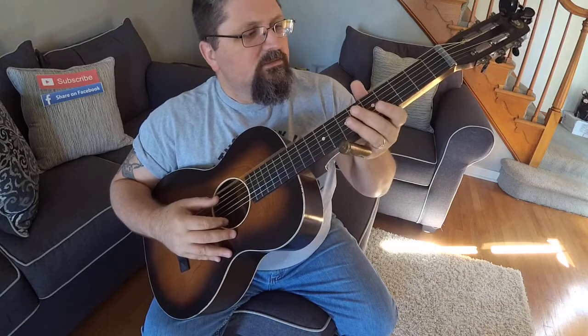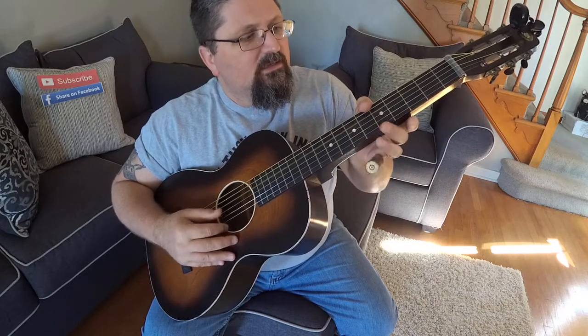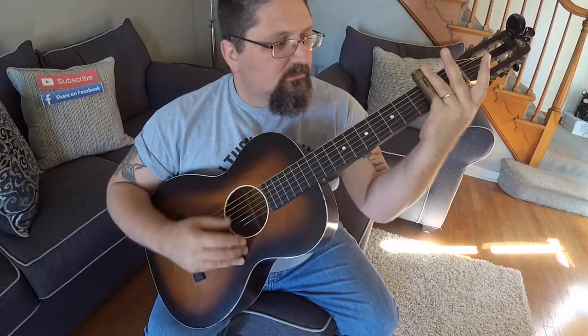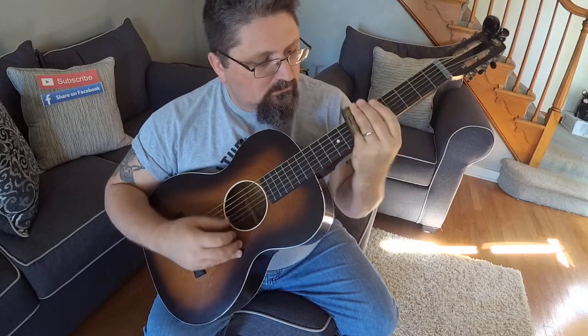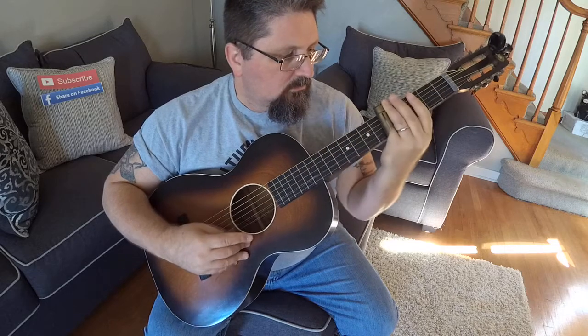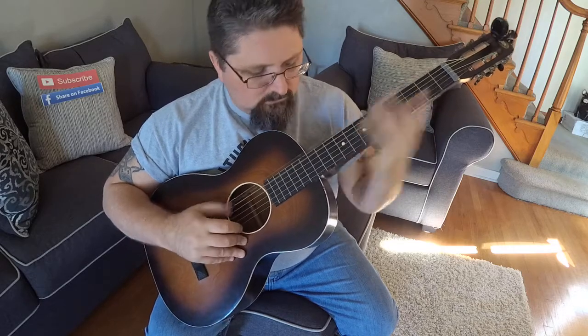The tuning is C, G, C, D, G, C. There's a tuning to try out — just have some fun with it. Again, the slide is a .50 caliber slide. Get that at stubbyslide.com.